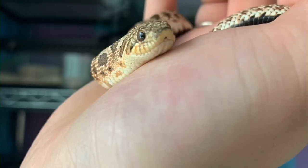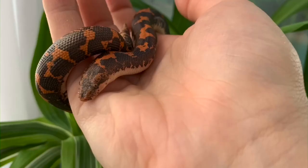Hey guys, welcome back to my channel and if you're new, welcome! My name is Zoe, but most people know me as ZA Reptiles. Today I'm going to be showing you how I'm making my backgrounds for my new Kenyan sand boa and western hognose enclosures.